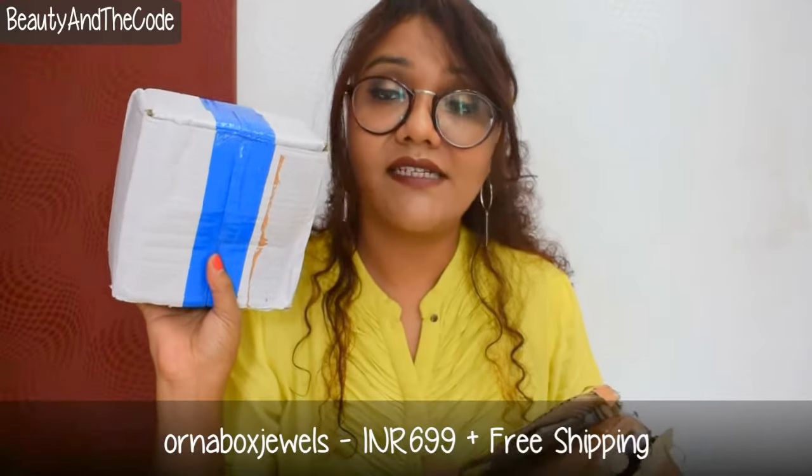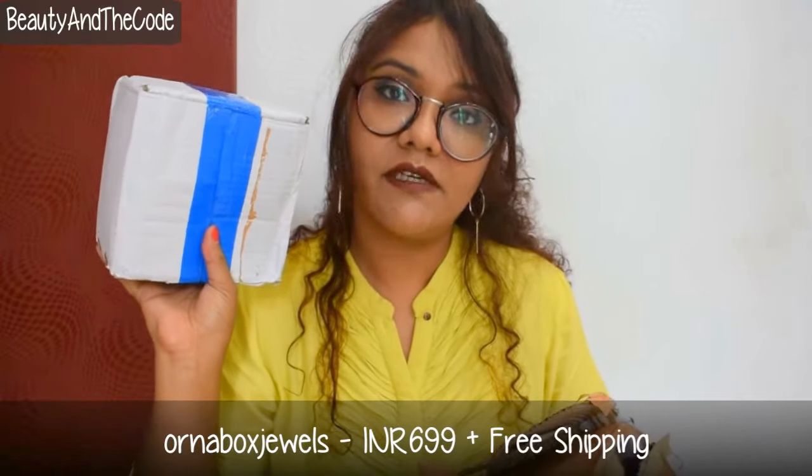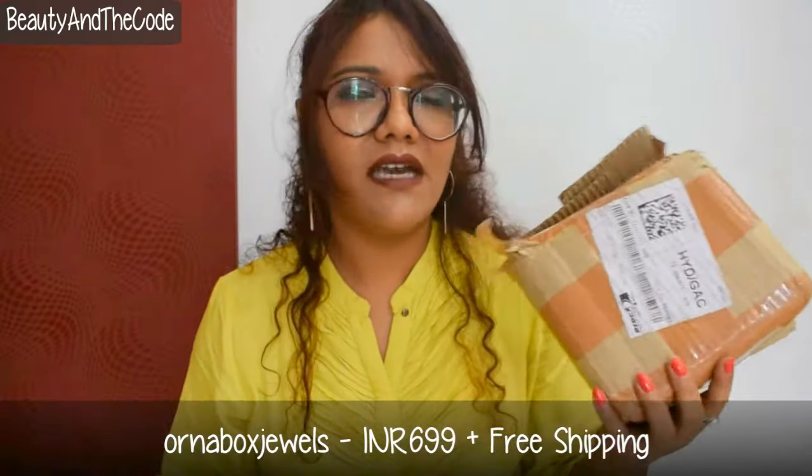This is how the 699 box looks — the 399 one has green tape and the blue tape is for the 699 box. It came in standard courier packaging with no external bubble wrap, so I was worried about the pieces inside. But I'm relieved to see it's properly bubble wrapped on the inside.